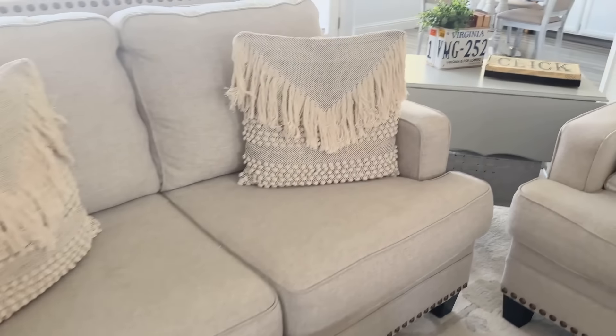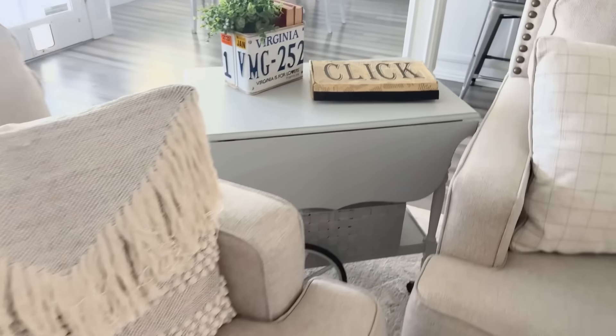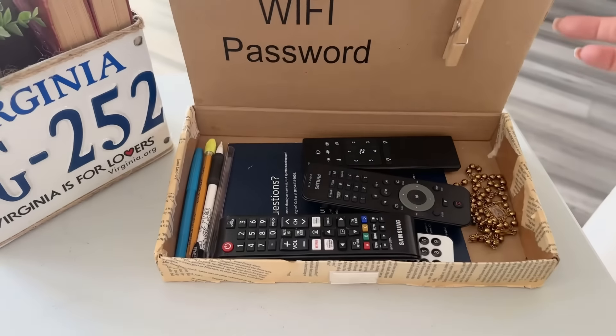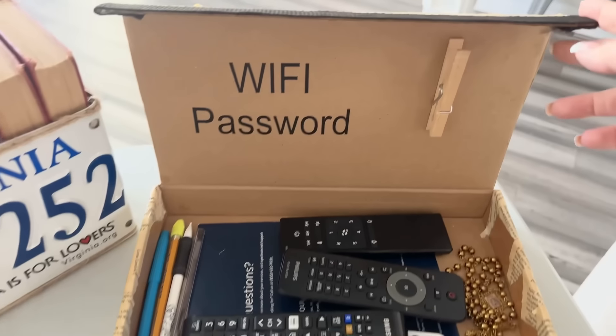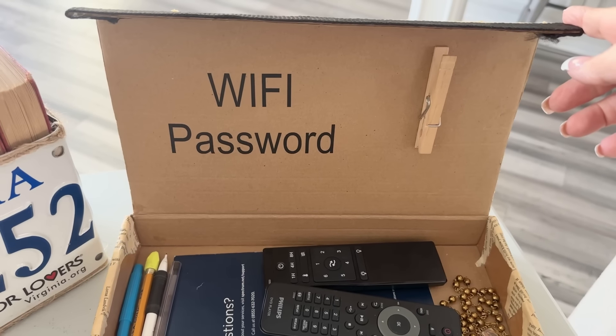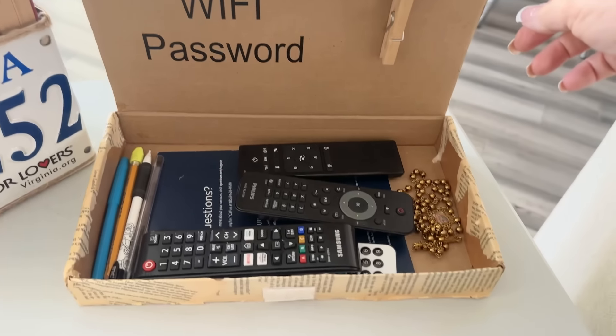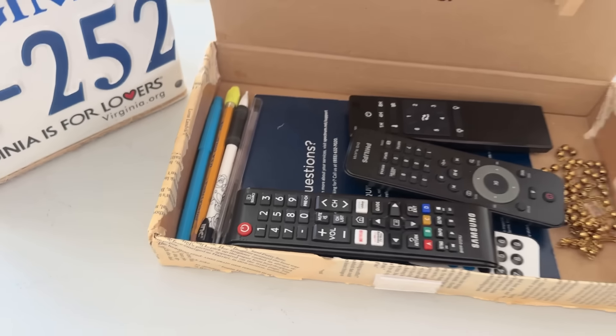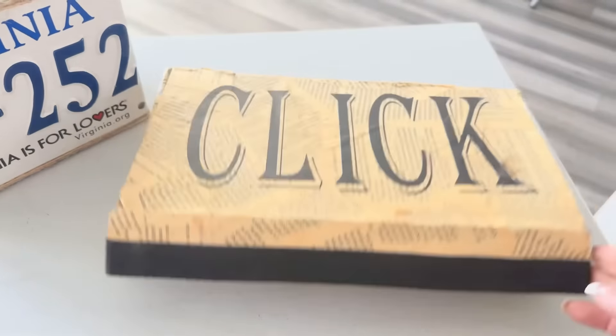Another hidden option — you guys have seen this before — I made this Clickbox about three years ago. This is holding my remotes and a lot of other stuff. I also keep my Wi-Fi password right there in the little clothespin. So I'm going to replace this. It's done its job for the last three or four years, but I'm looking for places where I can hide my remotes because I don't like to see them, but I always want to know where they are.